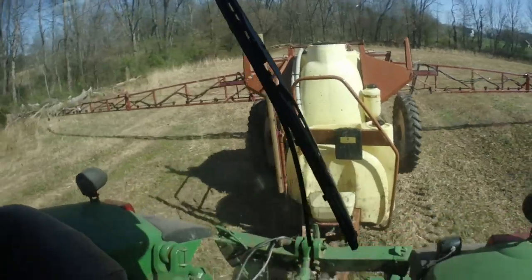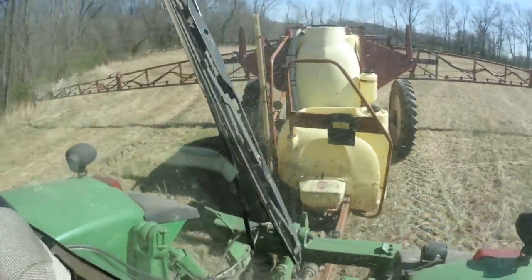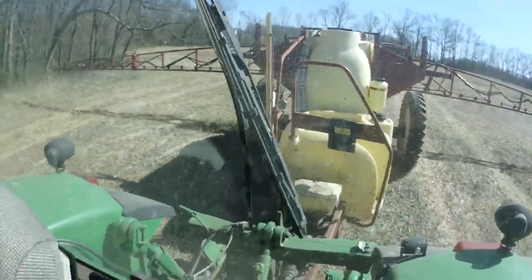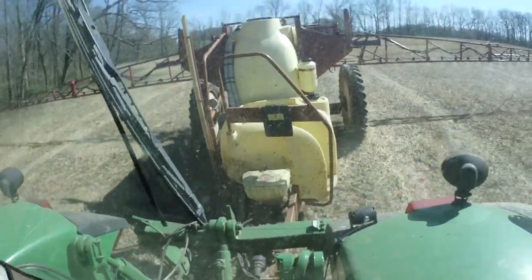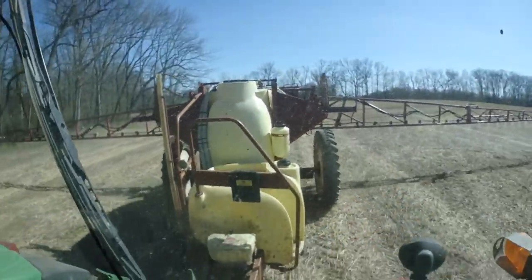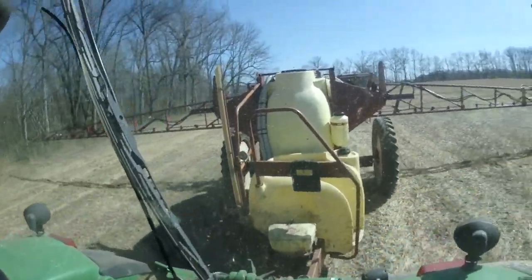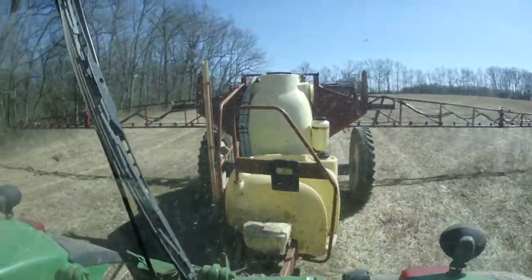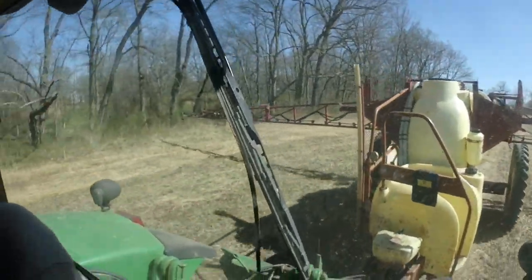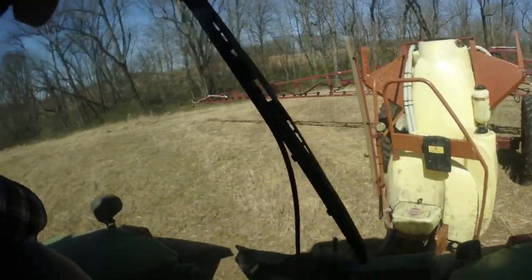Holy — I'm holding on for my life. This is not the 8530, it's the 8120. It's funny because when we ride with the 8530 you don't even feel the bumps. We were going about the same speed — seven miles per hour — big difference in the tractors.